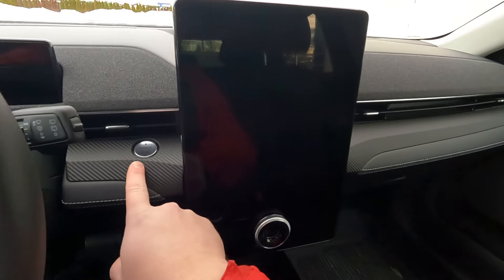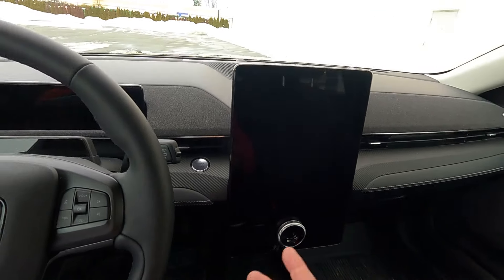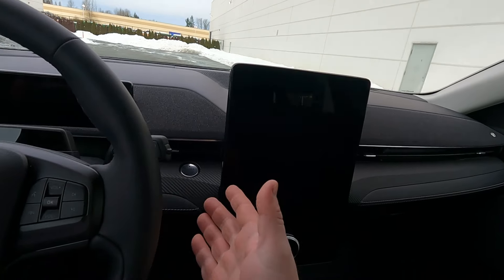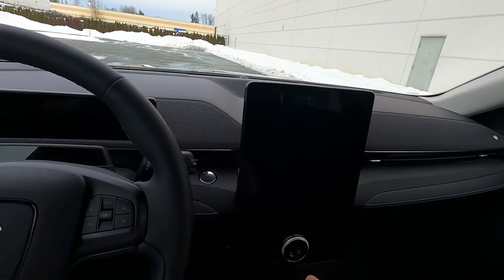One cool thing about this car is it has a proper start button. The EV trend these days is to have no start buttons, and I don't know why — because it's nice to be able to turn the car on and off. If you're going to be idling, it's nice to have an on/off button so you can leave it with the heat on when it's cold.